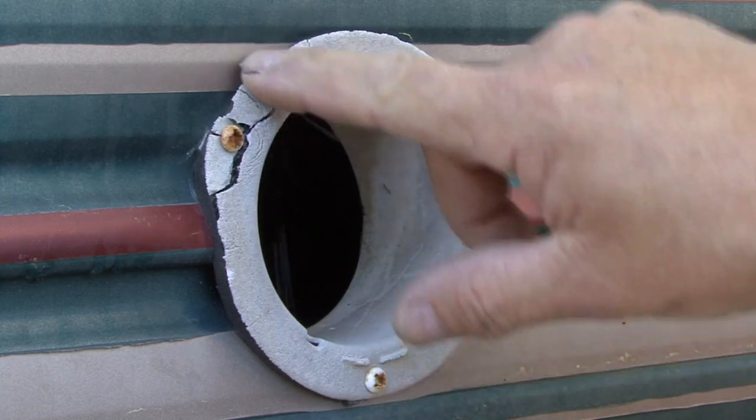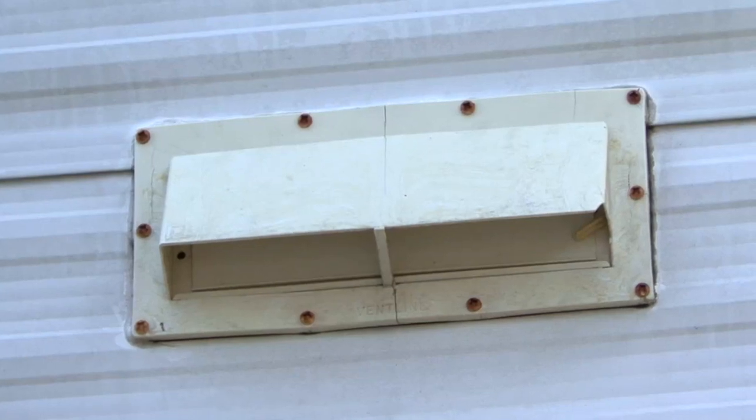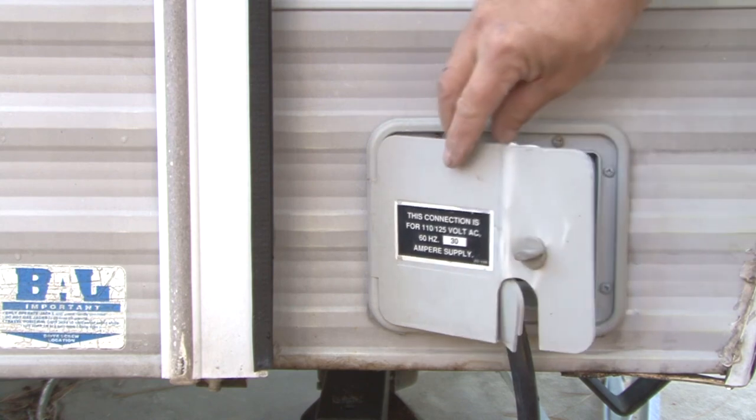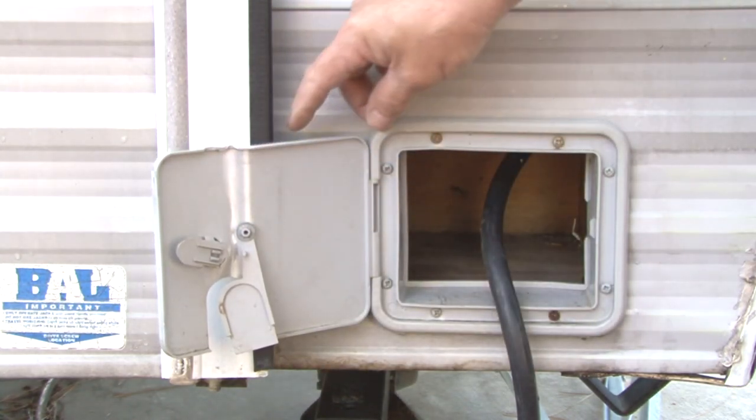As you can see, the damage is pretty significant. Most of the damage was caused by the sun, and the lack of maintenance contributed to the current condition. Other damage was accidental, like this electric power cord hatch door that got crushed by the slide out more than once.